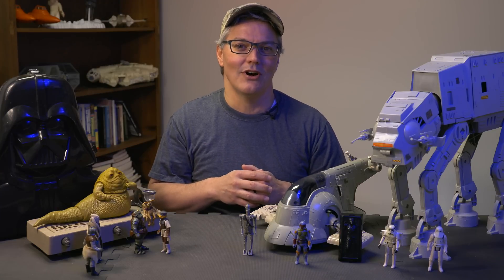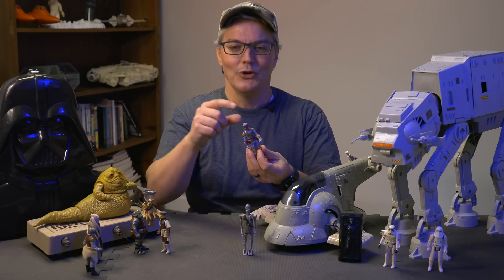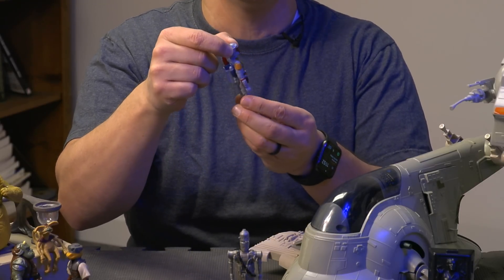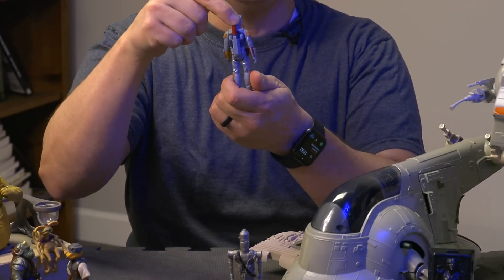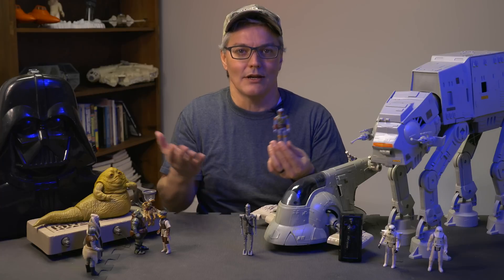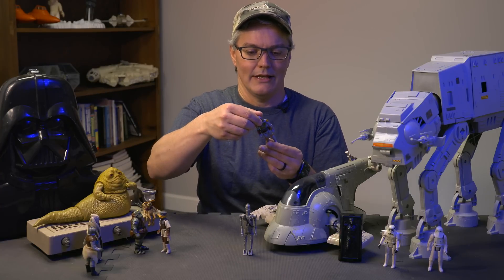We didn't really know much about the protection offered by his armor because most of us were in awe of his really cool visor, this flip-down antenna rangefinder thing, and his really cool jetpack with a freaking RPG sticking out of the back. It had clear signs of battle, which meant it provided some protection from weapons, but the specifics weren't really known at the time.